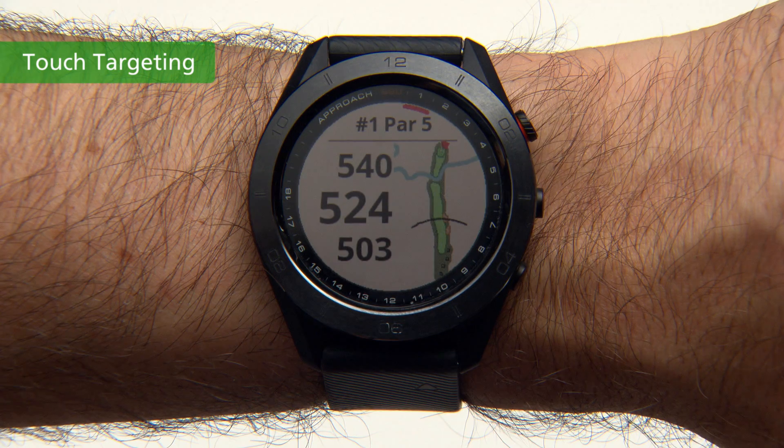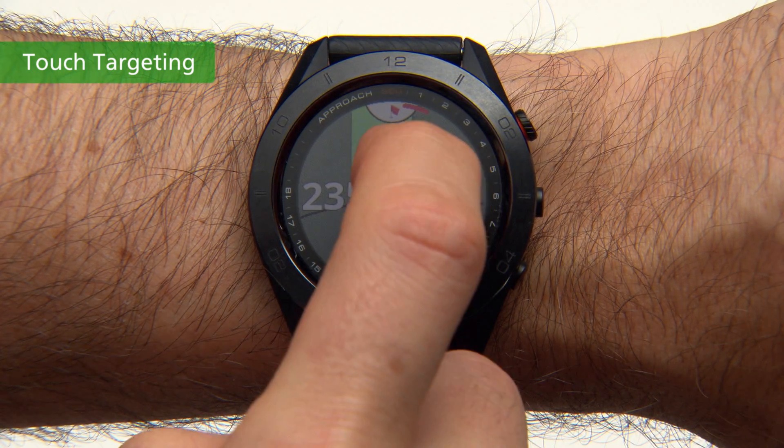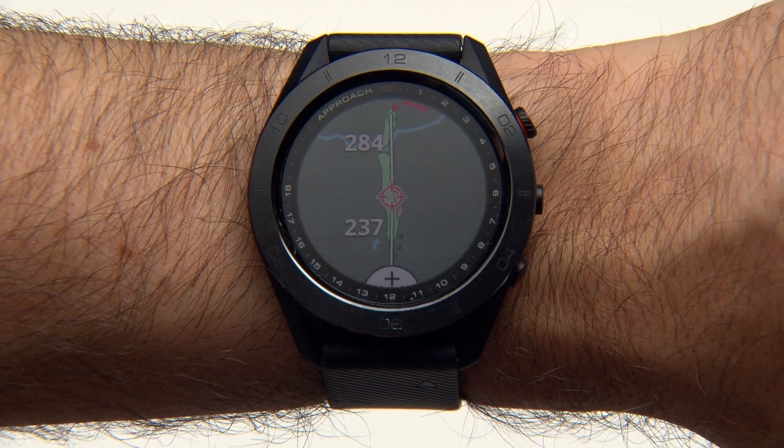During a game, you can use touch targeting to measure the distance to any point on the map. With the map selected, tap or drag your finger to position the target circle. You can view the distance from your current position to the target circle, and from the target circle to the middle of the green, zooming in and out when needed.